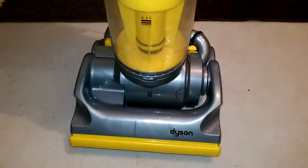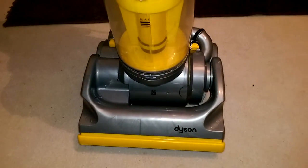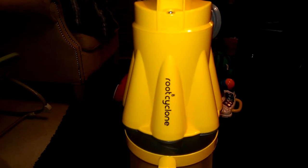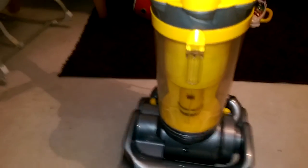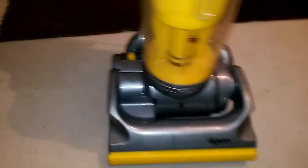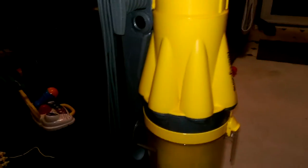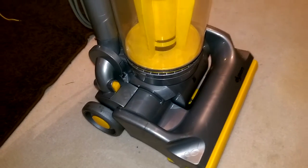Good evening my vacuum cleaner chums, how are you tonight? This is just a quick video to show you the DC07 Origin all refurbished. You might remember this from a week or two ago — the one that I got given and had looking at me mum's. Did a little video and if you remember it was pretty ruined. But as I'm sure you would have guessed, it's come up very nicely indeed — they always do really.